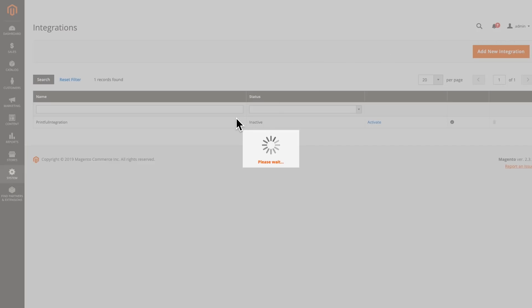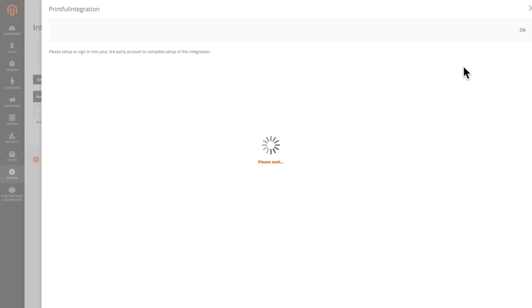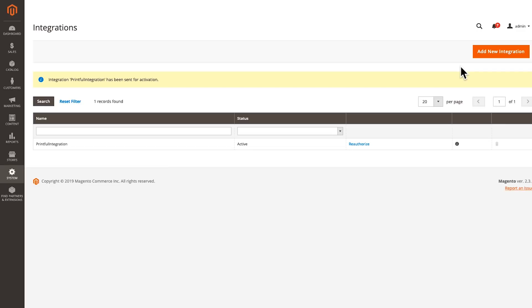Wait a second. Now you'll be redirected to Printful with the option to either create a new account or connect to an existing one. If you're logged in, you can connect the accounts without retyping your password — just click here. Now wait a little bit for both platforms to connect. And all done — your Magento store is now synced with Printful.